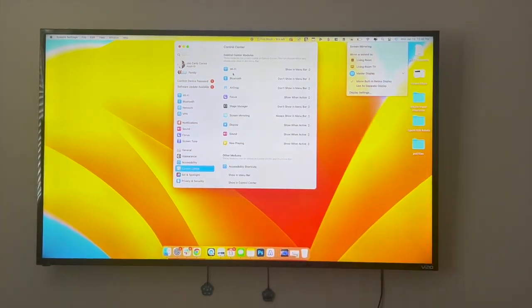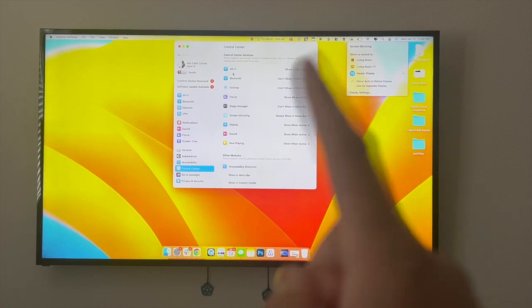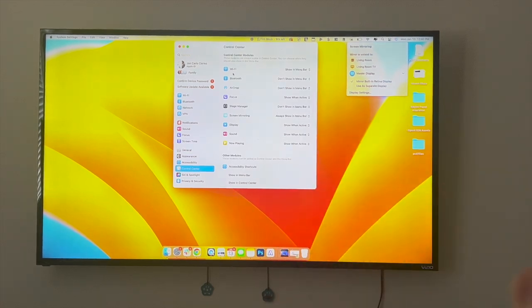That right there is the best and easiest way that I know of to connect your MacBook Air to your Vizio Smart TV. If you guys know of a better or easier way to do this, let me know in the comments down below — I would love to know. Thanks so much for watching everyone, and I'll see you all in the next video.